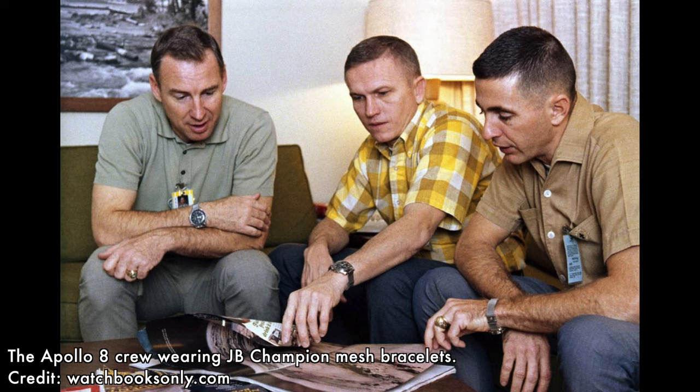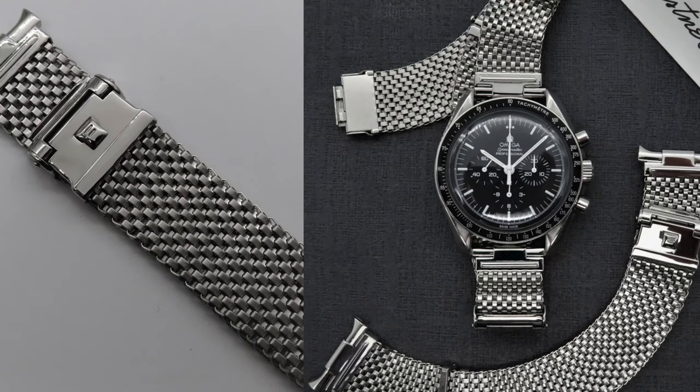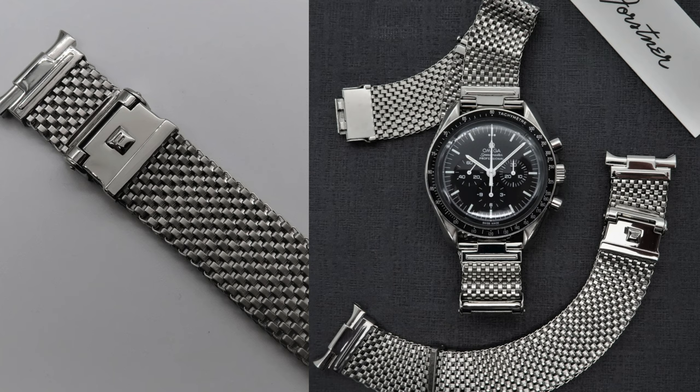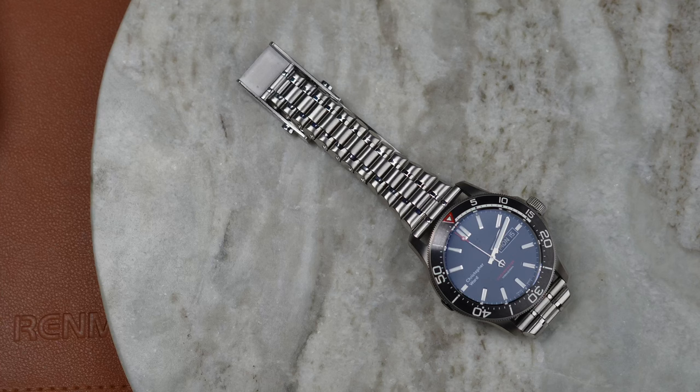If you've seen one, you'll know exactly what they are, and if you haven't, they do look a little bit quirky until you understand the history. They are essentially almost a metal NATO strap. Forstner don't just make those Comfit bracelets — they are still in business, and their range has expanded over the last couple of years as well.